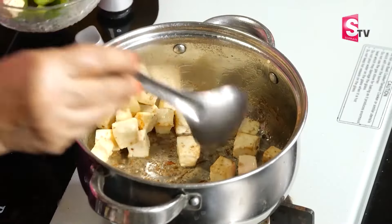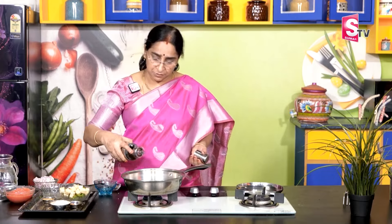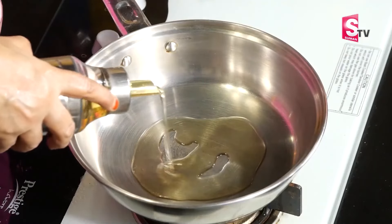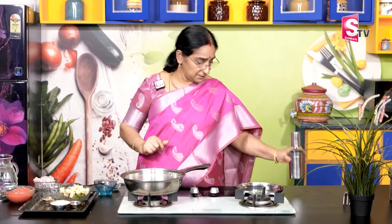Let's get the paneer also. Let's make the paneer clean. Then we pour the paneer to fill. I take the oil and make it a small spoon.